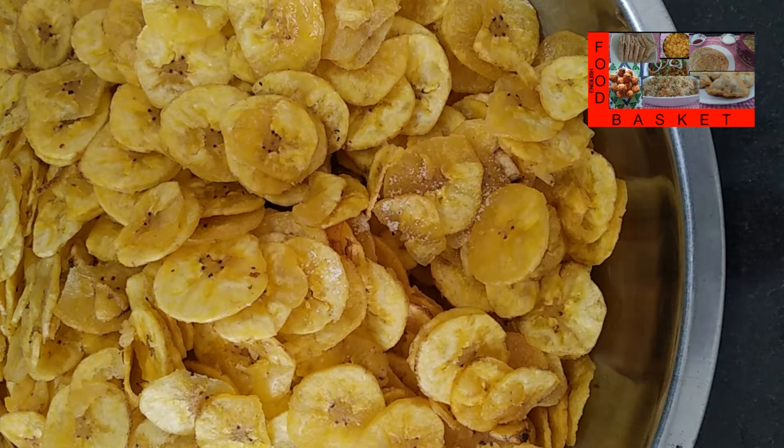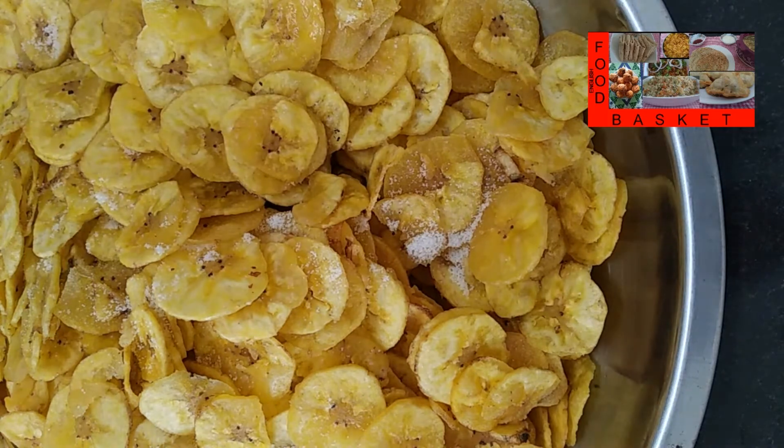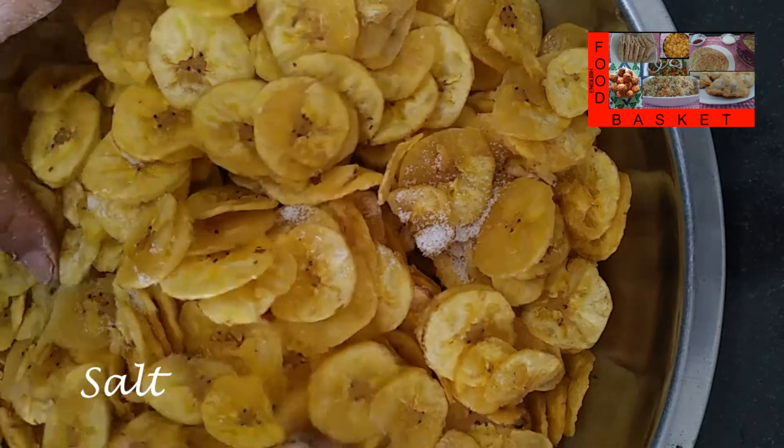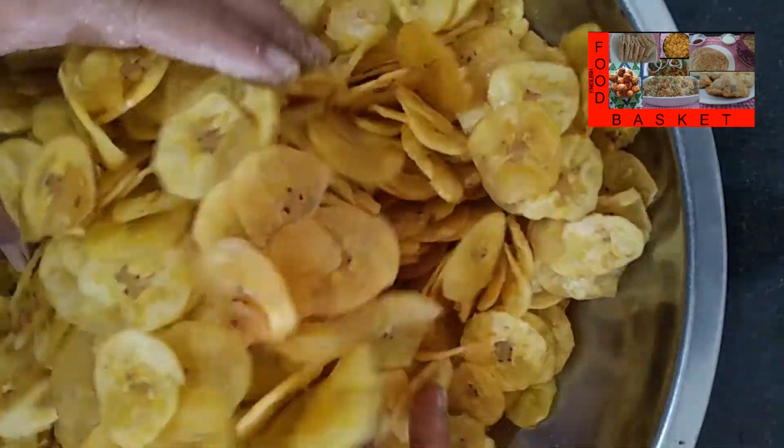Now, while still warm, let's put some salt and mix it properly. Most of the salt will remain at the bottom of the vessel after we finish mixing — that is okay. We just want the chips to get a slight salt taste.